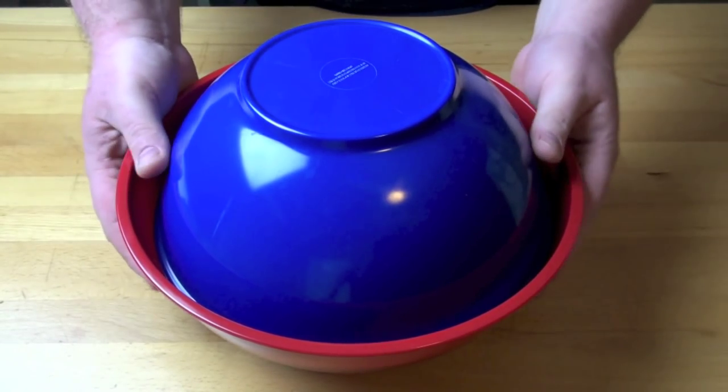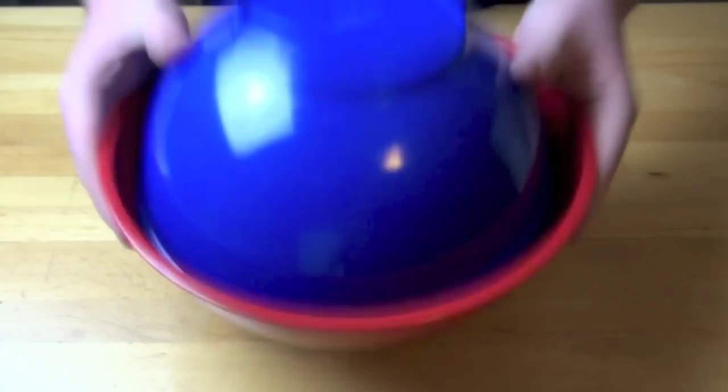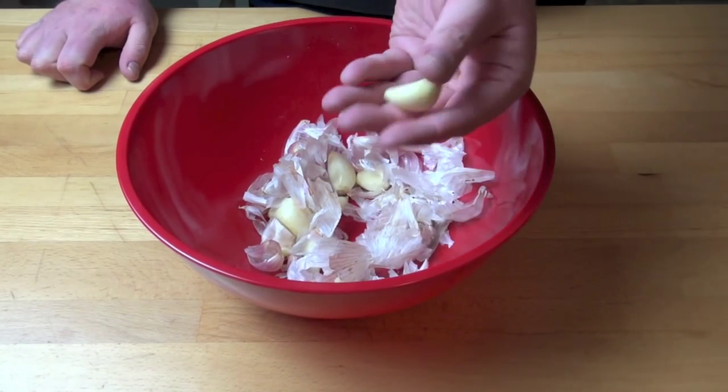Now, here's the fun bit. Basically, we're just going to give this a real good shake for about 10 seconds. Remove the bowl and inside you will see our garlic cloves have peeled almost by magic.